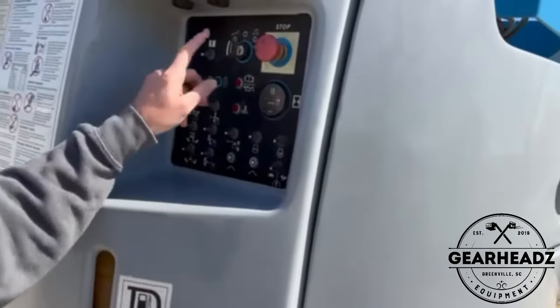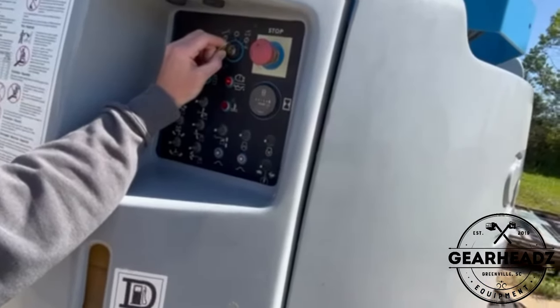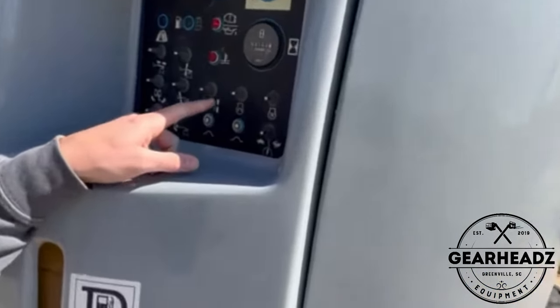Same thing. You got your key here — switch it over to the ground controls. Pull the stop out — it's already out. Go down here.